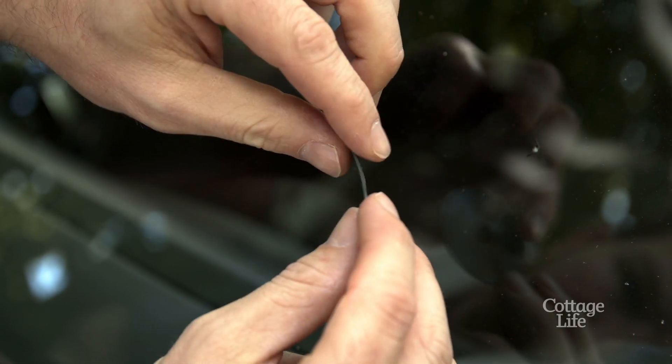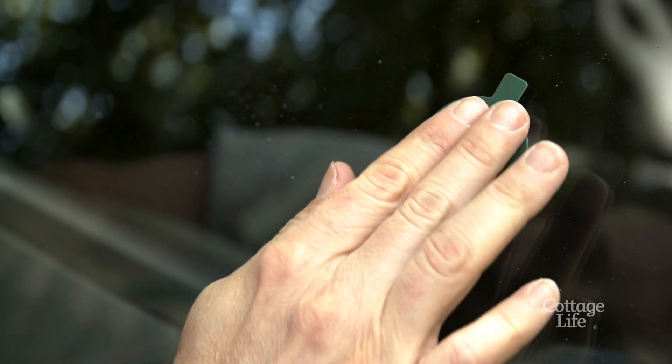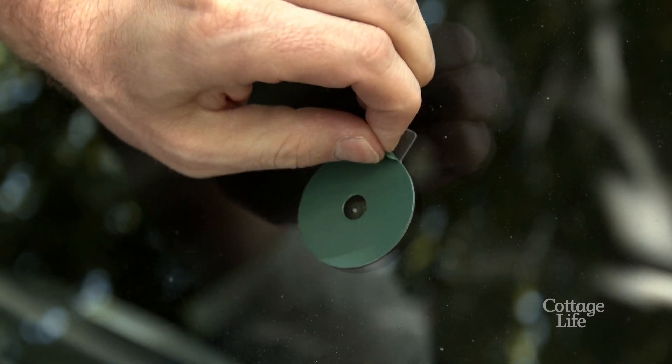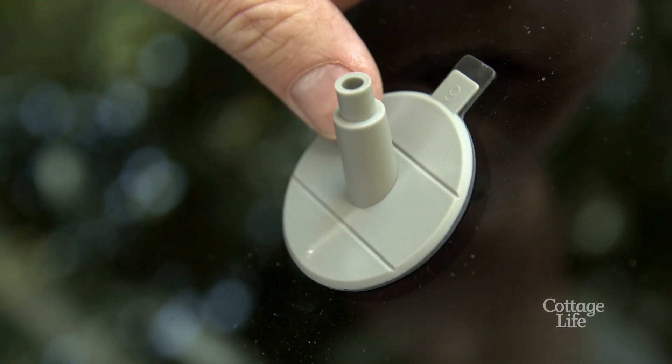peel the white side off the adhesive disc and place it over the center of the chipped area. Pressing down will ensure the removal of any air bubbles. Then peel the green backing away and press the gray pedestal down forming a tight seal.